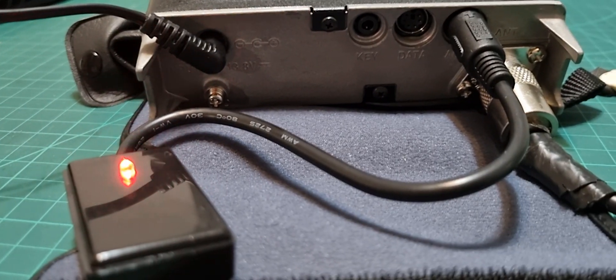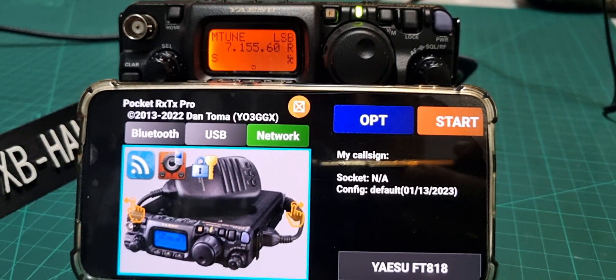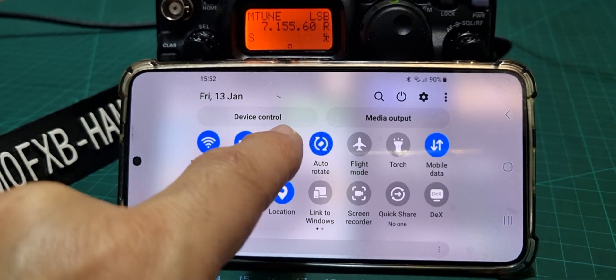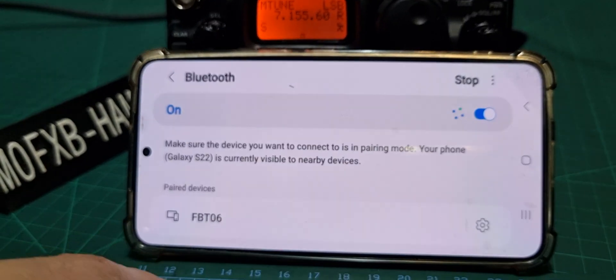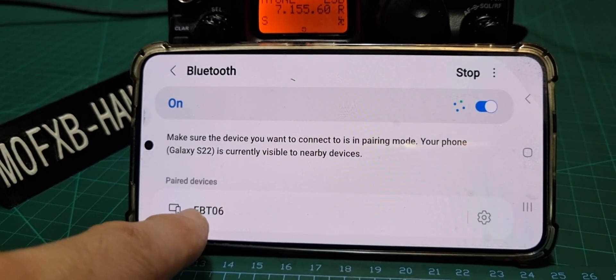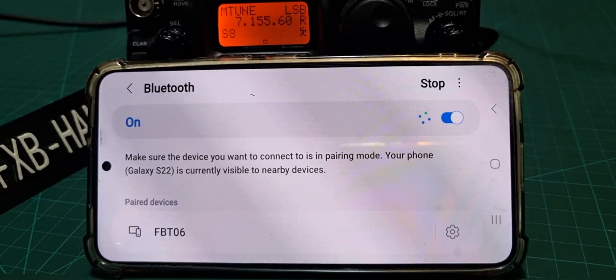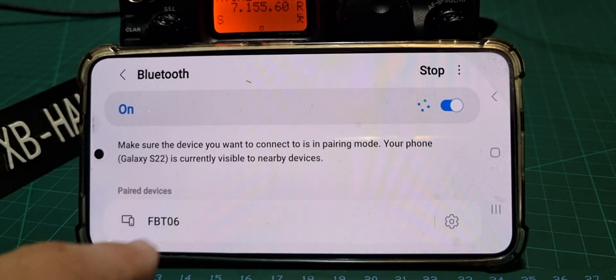Once plugged in, it starts to flash and you pair it with your phone. Swipe down, hold your finger on Bluetooth, and it comes up as FBT06 on my Bluetooth devices. Obviously there are different ones you can buy and it might have a different number — just tap it and it will pair.